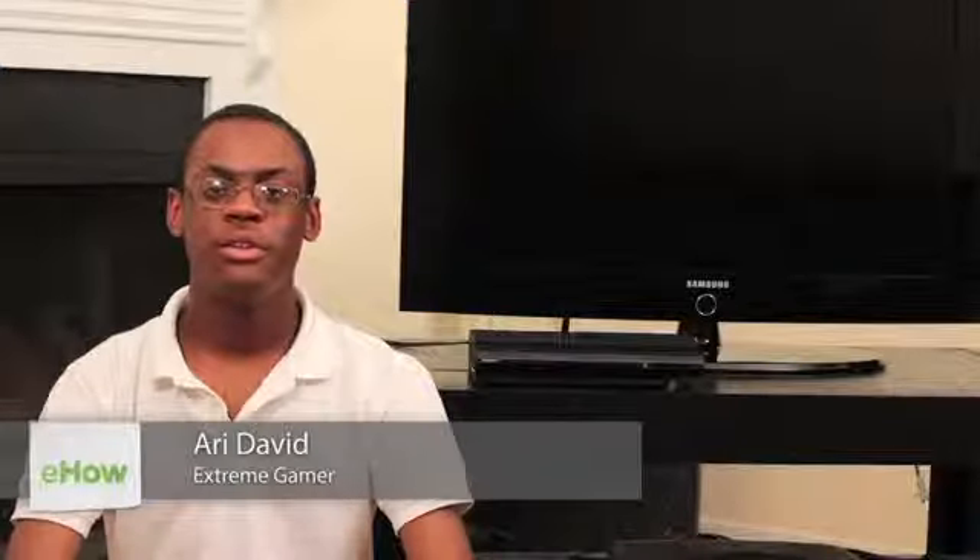Hi, I'm Ari David and I'm a gamer, and today I'm going to show you how to set up your Sony PS3 using RCA cables. My TV doesn't have any RCA ports in the front, so we're going to head to the back.